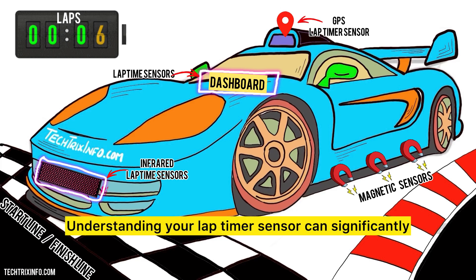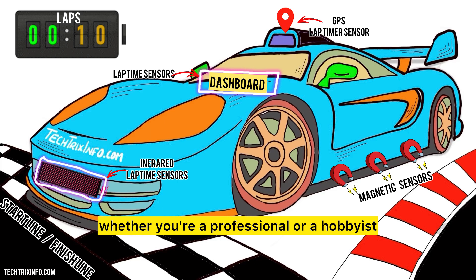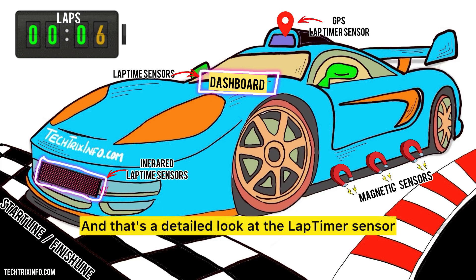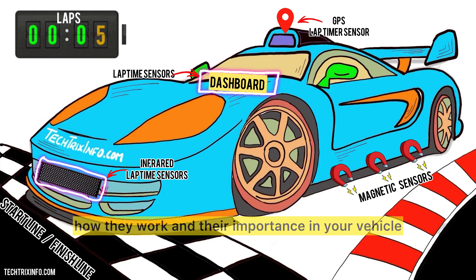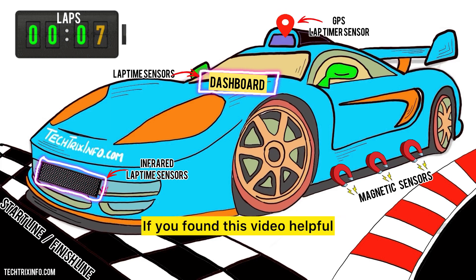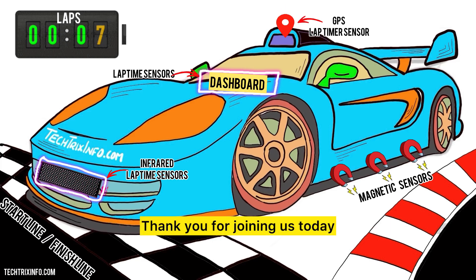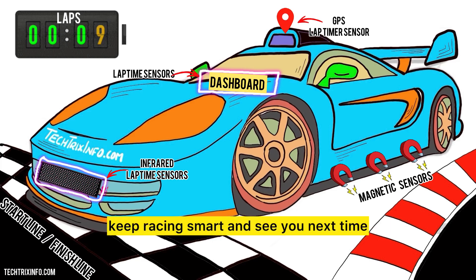Understanding your lap timer sensor can significantly enhance your racing experience, whether you're a professional or a hobbyist. That's a detailed look at the lap timer sensor — we hope you now have a better understanding of how they work and their importance in your vehicle. Our next video in this series will be on the exhaust gas temperature sensor. If you found this video helpful, please like, subscribe, and hit the bell icon for more automotive tutorials. Thank you for joining us today — keep racing smart and see you next time.